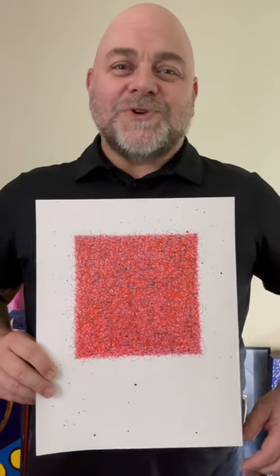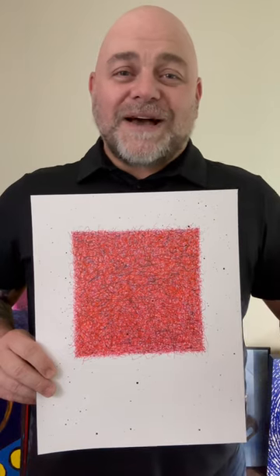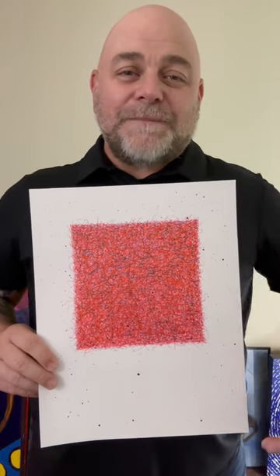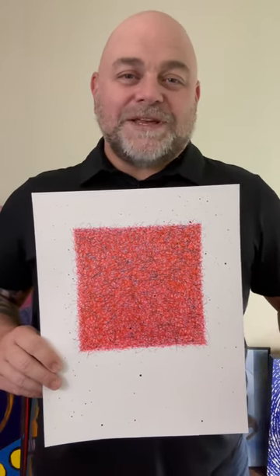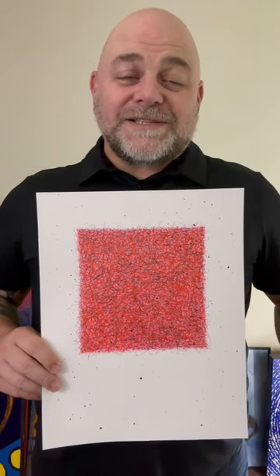Thanks for tuning in to this Art by Troy Thomas video. In this short clip I want to show you this minimal looking artwork I did in 2019 using gel pens and spray paint on 11 inch by 14 inch mixed media paper. The title is Square 190406.